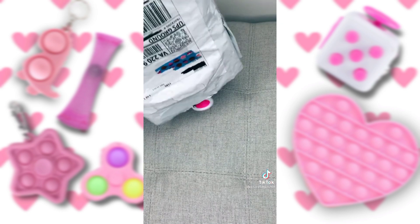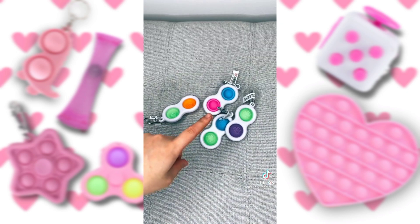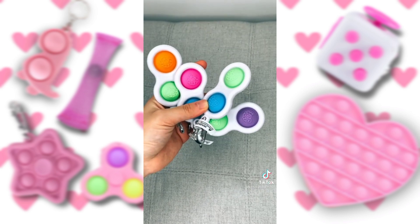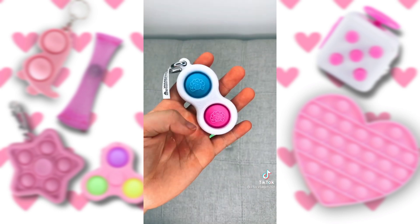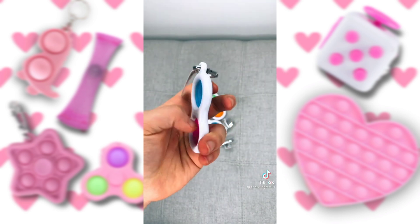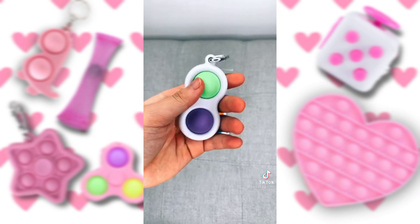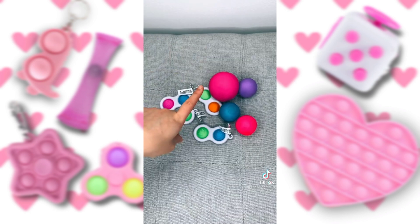And lastly, all of these simple dimples. These have been my dream fidgets for the longest time, and I'm so excited I got them. These are my two favorites — the blue and pink one and the green and purple one. That's everything I got.